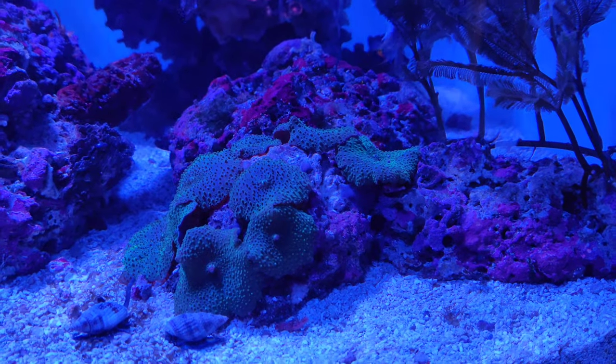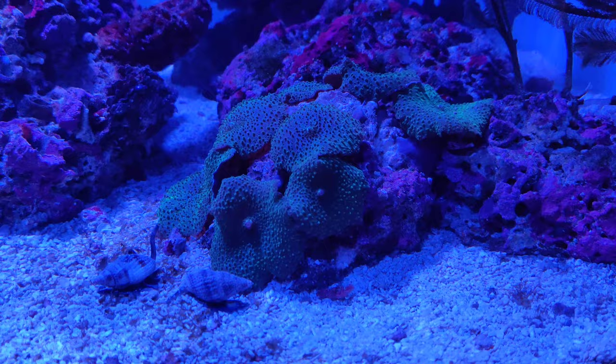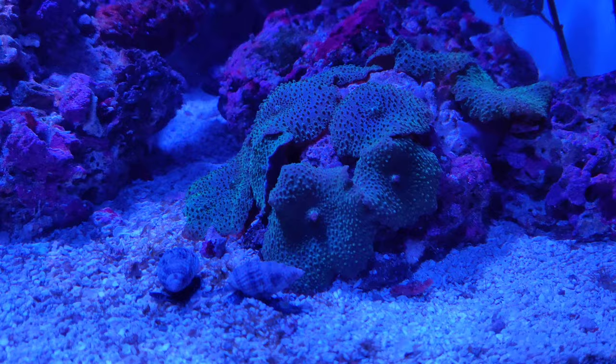Hey YouTube, this is Bobby Miller coming at you with another video. I just wanted to show you guys this rock full of discosoma mushrooms. As you can see, they're like a greenish blue — a very fascinating color.